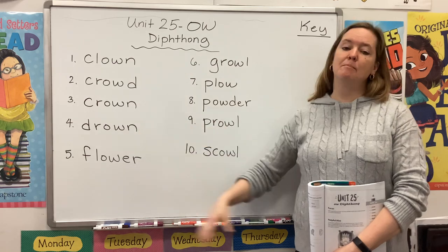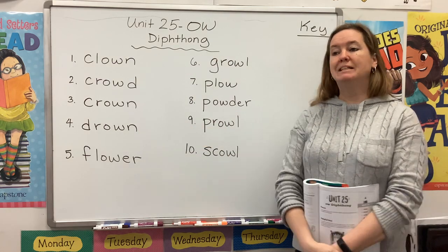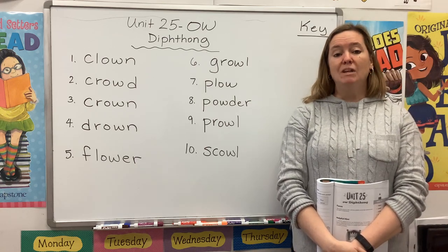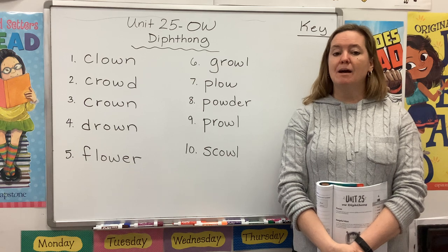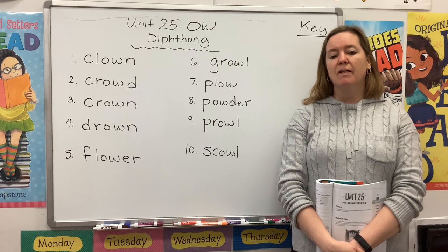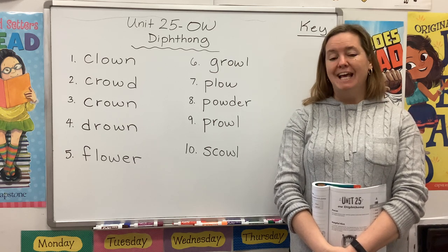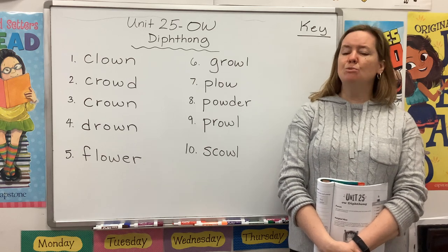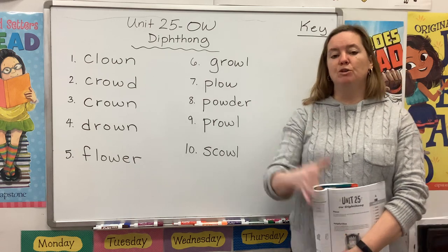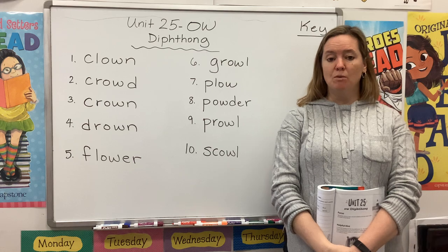Remember, whatever I mark on my board, you should be marking on your page. Please save room for a key as well. So last week we started learning about diphthongs. Diphthongs are tricky vowel sounds. They're not short vowels and they're not long vowels. Instead, they are two sounds in one. So when you start off a diphthong, you make one sound, but then you glide or slide into another one.